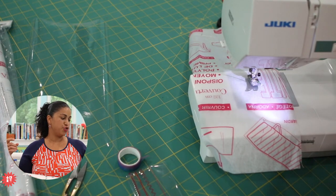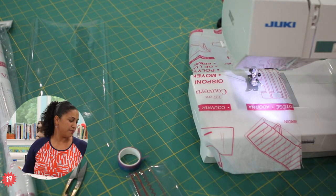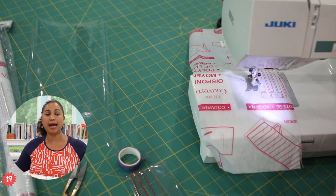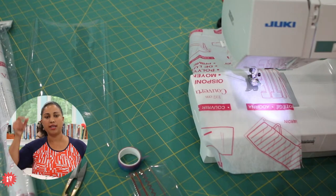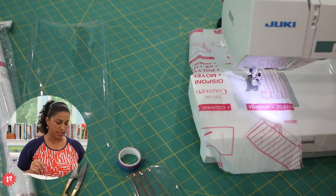Cheryl says her husband just bought her the Juki NX7, which is a machine that I have back here. She loves it for some new bags. That machine has a built-in dual feed that you can put down onto it, so for sewing through multiple layers, that comes in really handy.